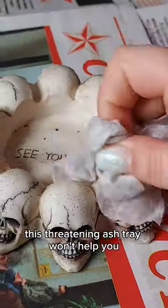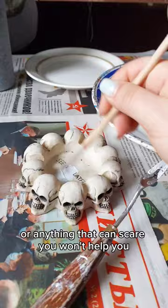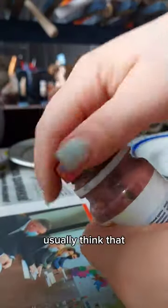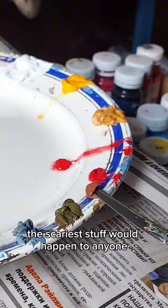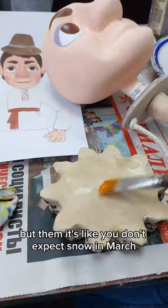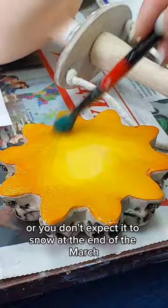How to quit smoking. This threatening ashtray won't help you, and anything that can scare you won't help you, because people usually think that the scariest stuff would happen to anyone but them. Just like you don't expect snow in March, or at the end of March.